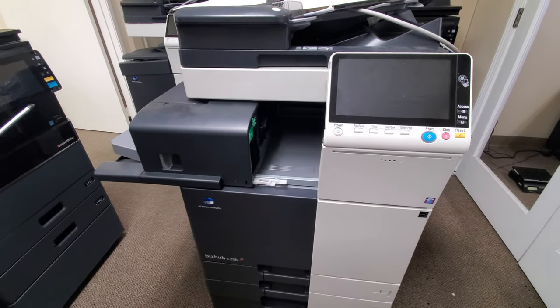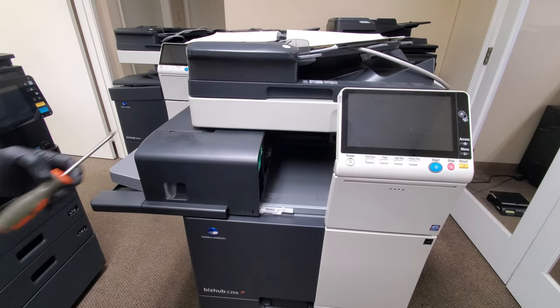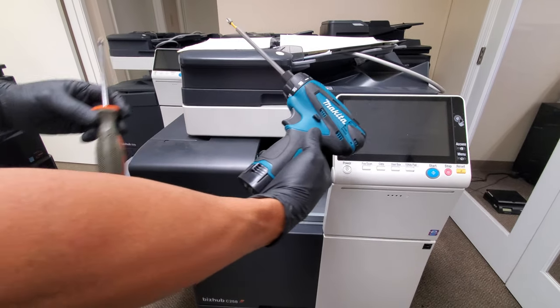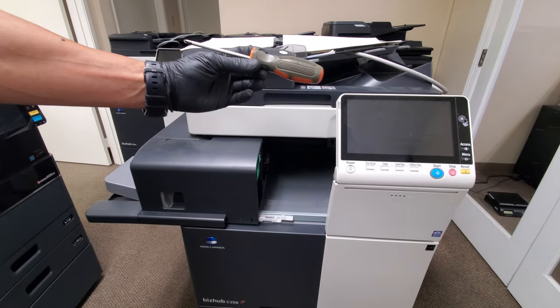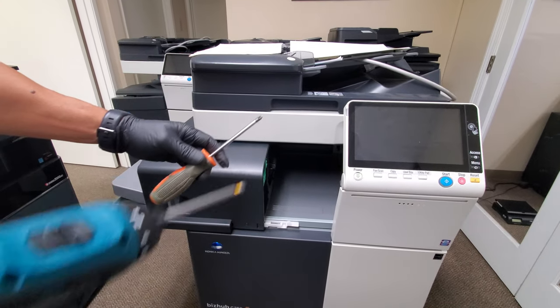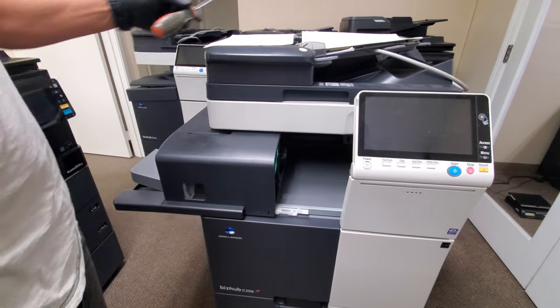All you're gonna need is a Phillips screwdriver like this size. I'm gonna be using a combination of a power screwdriver to make this video quicker, but if you have a hand one, that's all you need. I recommend a magnetic tip just to make it easier so the screws don't fall off.